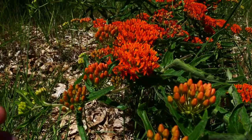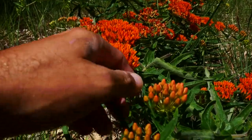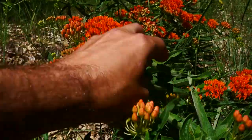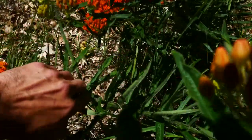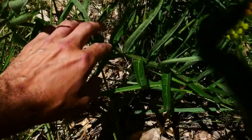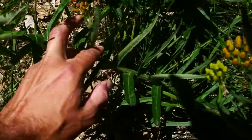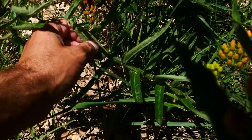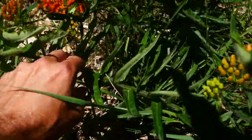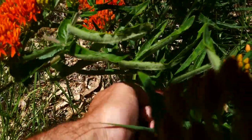A couple of things that are different between Asclepias tuberosa and the other Asclepias we have: the leaves are sometimes alternately arranged, not opposite like most of our Asclepias. Our Asclepias syriaca — the common milkweed — is going to be opposite. This one's alternate, and it's going to be hairy. Look how hairy that stem is — just lovely and hairy.